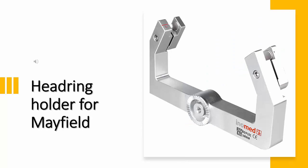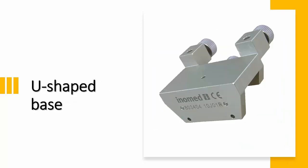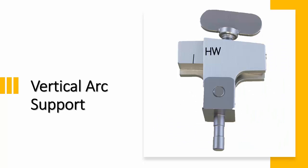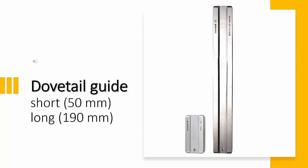The Mayfield clamp affixes the stereotactic system to the operating table. There are various sizes of vertical arcs: 90, 110, and 145 degrees. There are two types of dovetail guide — the short one is 50 millimeters and the long one is 190 millimeters.